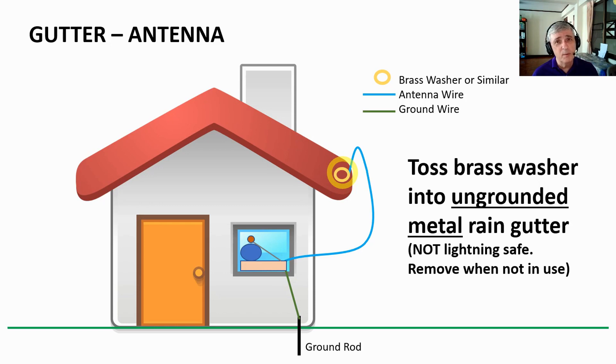Gutter antennas are susceptible to lightning, so when you're done you definitely have to take the antenna down. But it's easy to do, doesn't change the look of your house, and doesn't take any serious work to install.